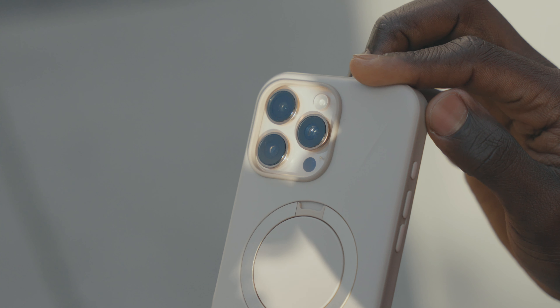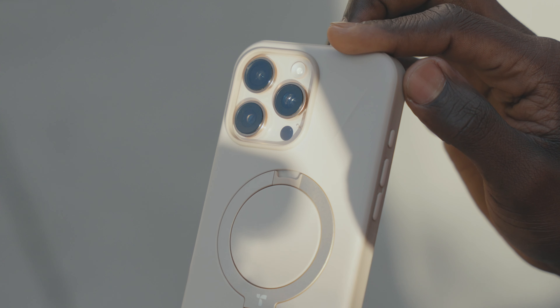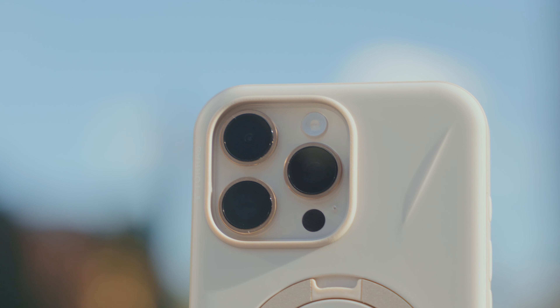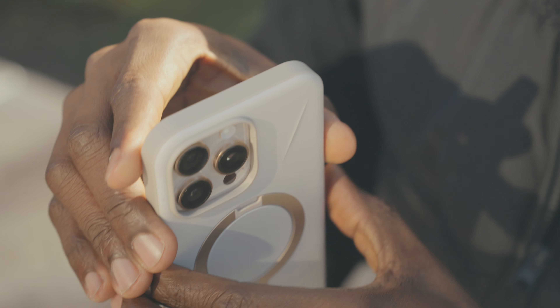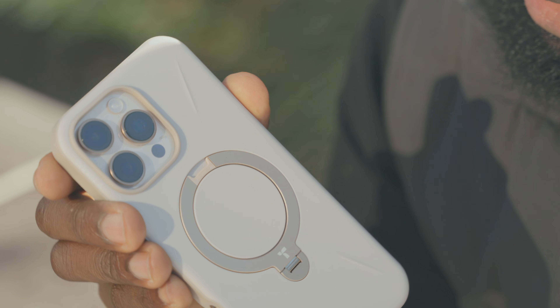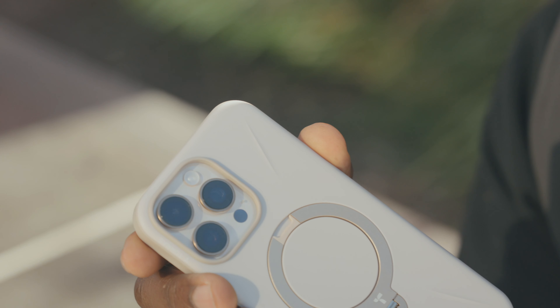The corners give you that luxury feel without adding too much bulk — it's one of those cases that feels as good as it looks. It also has a streamlined design around the camera, which I love because it doesn't interrupt the feel of your case. Smooth design, full access to the camera control and no clunky cutouts.